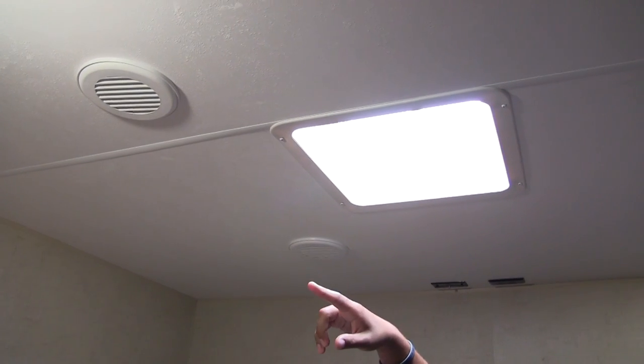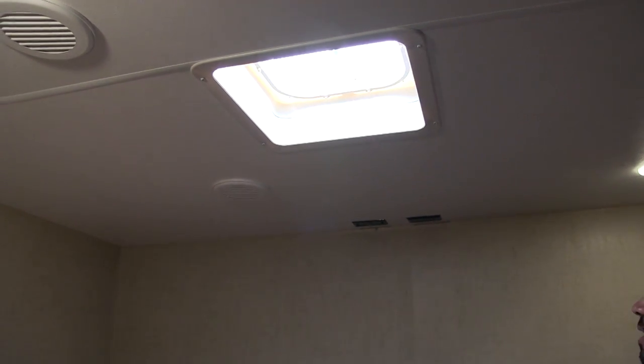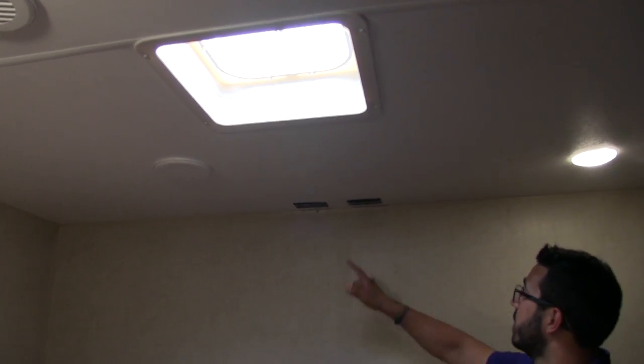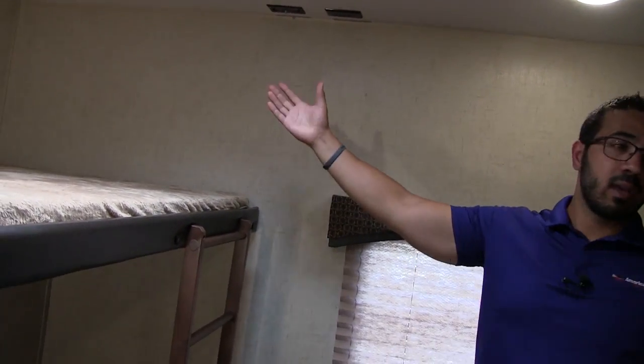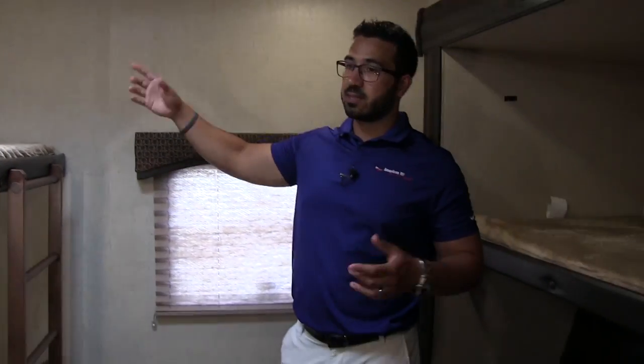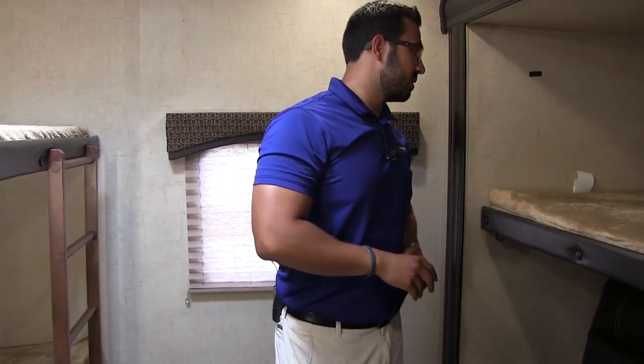Right up top you have a couple ducts for AC as well as a vent — so if you just want some air circulating back here without running AC, that is an option. TV hookups right here so you can mount a TV right there on the wall. That way at least three of the four beds can get a very good angle to the TV.